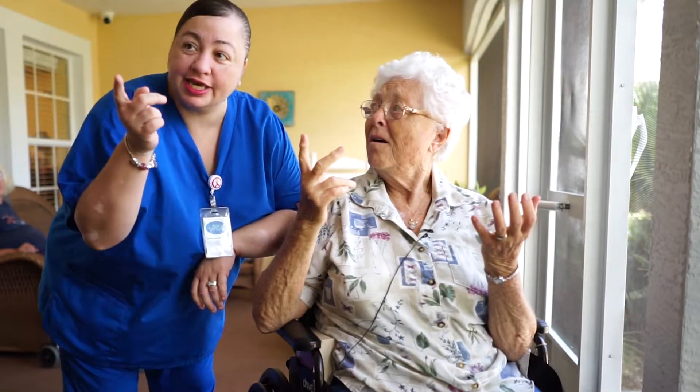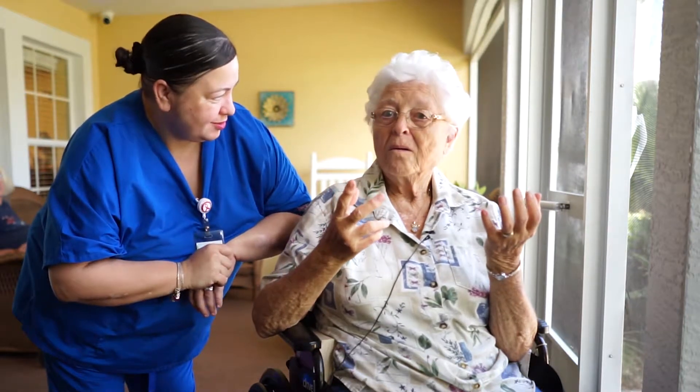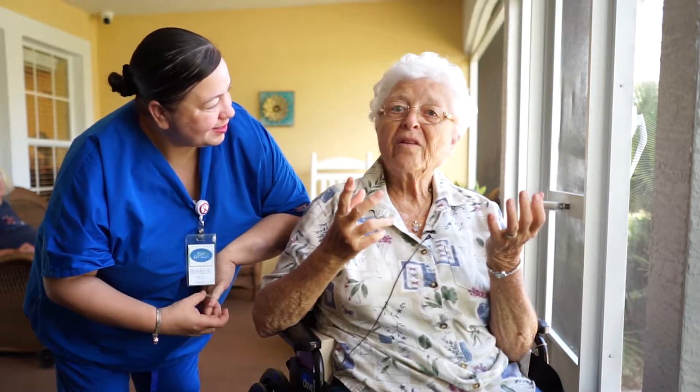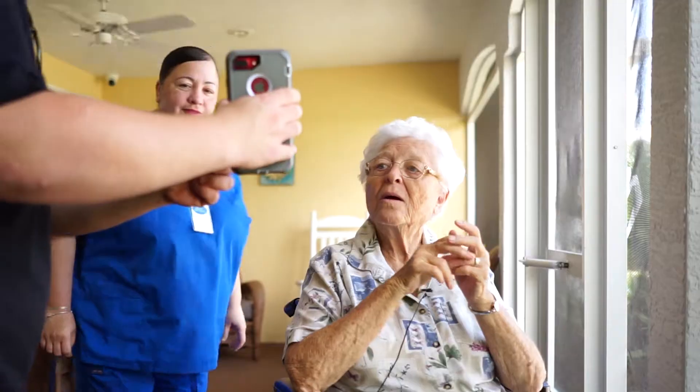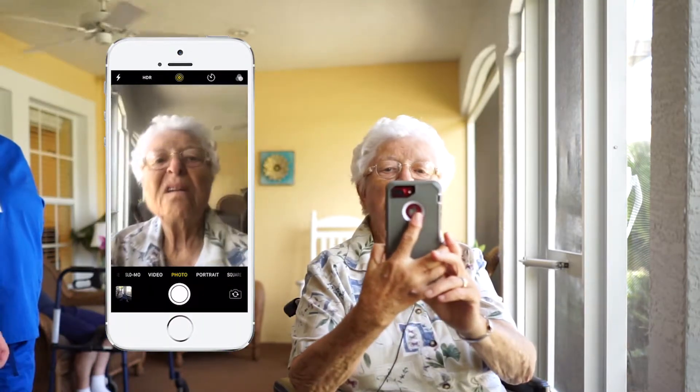What a selfie is — he's gonna give you the phone, you're gonna look at the phone, see yourself on the camera, and take your own picture. I don't know, that's kind of complicated. You can take a photo with that little white button right there. Ew!